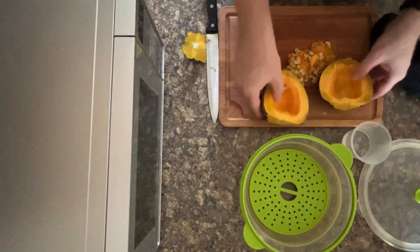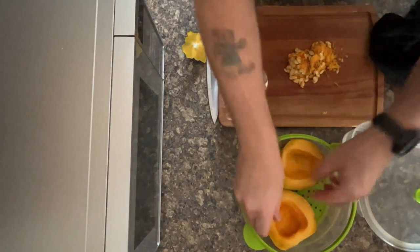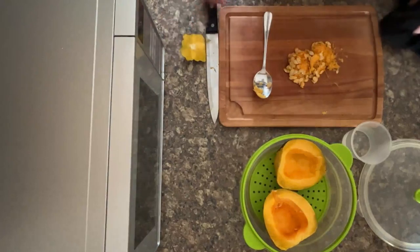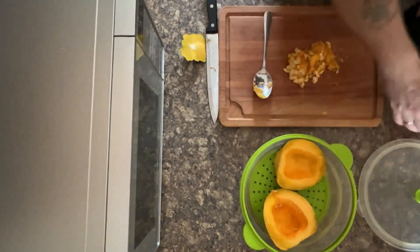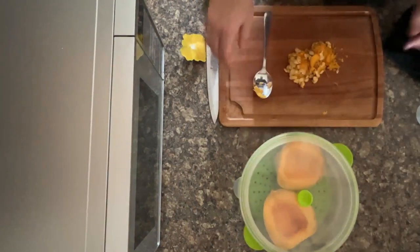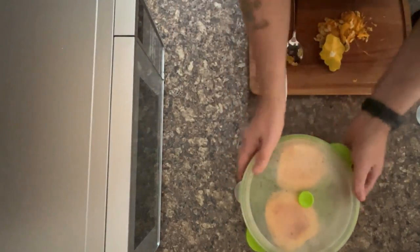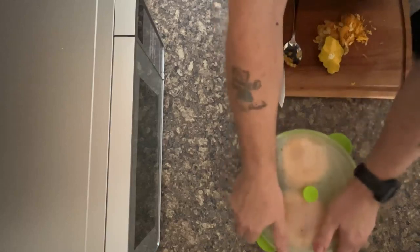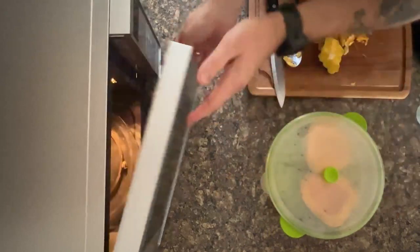Now they're ready for the microwave. Load them into your steamer basket, and don't forget you need water in the bottom — about a tablespoon. Then add your steamer lid, push it down so it loses its suction, and then it's ready to go into the microwave.